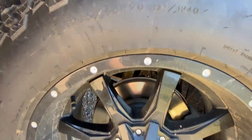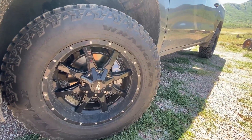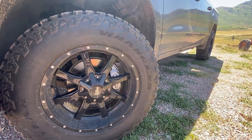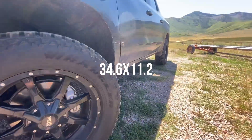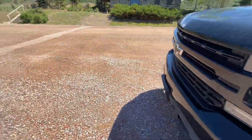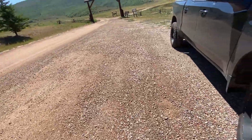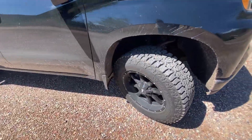We got them in a 285-65R20, and that pretty much equates to a 35 by 11.5, slightly smaller than that. Goodyear Wrangler Ultra Trains — this is the exact same tire that I had on my old truck, just in a bigger size. And the real question is, do they fit?